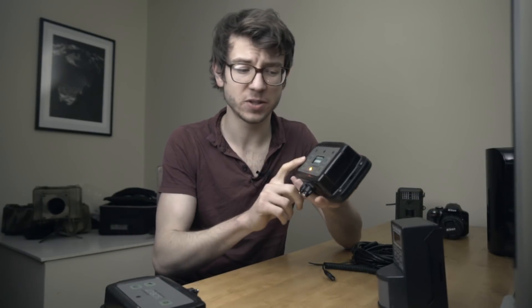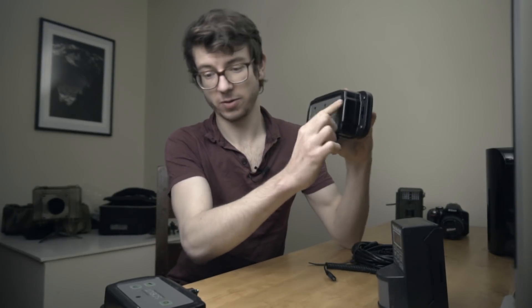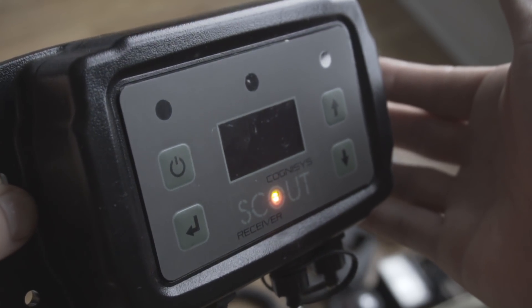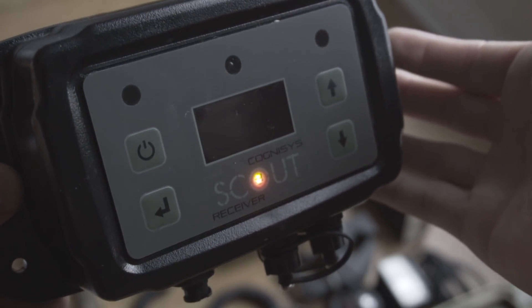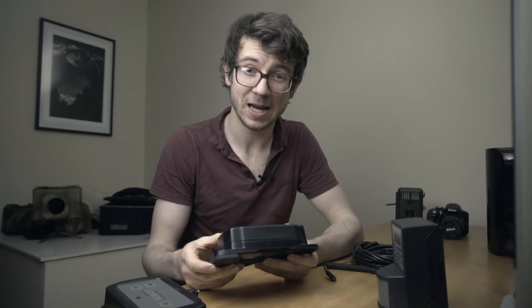An additional feature of the Scout system — one of the most useful — is directional triggering. Because it has three detection points on top, I can choose which direction my subject needs to walk through the beam to trigger the camera. That means fewer bum shots and more shots of the animal walking the correct way into frame. The camera won't wake up and fire just as the animal is walking out of frame, which I find really handy for nailing the shot I want.